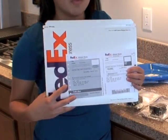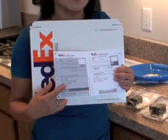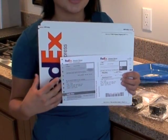We also include a FedEx envelope and a prepaid shipping label for you to send all five test kits back to our labs.